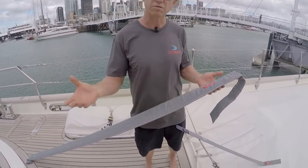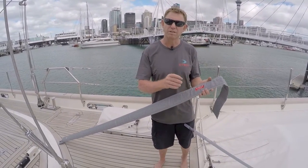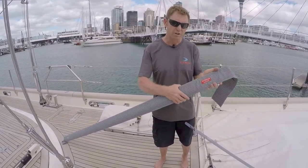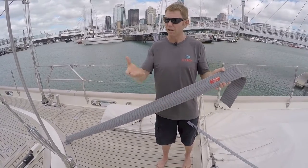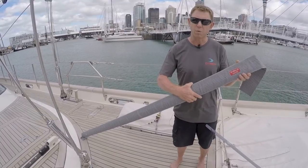We have a range from small boats through to the super yachts now, ranging from 50mm wide to 75mm wide to 95mm wide. And here we are on a big boat — this is the style of batten that they would be requiring.